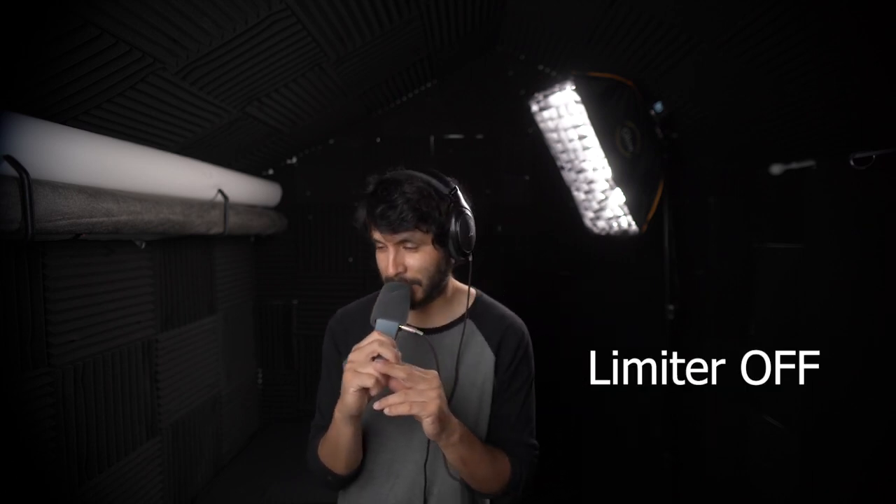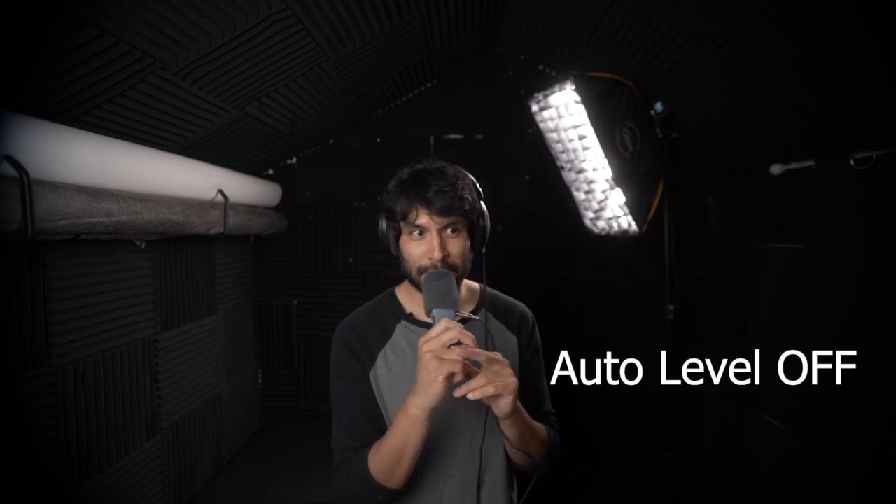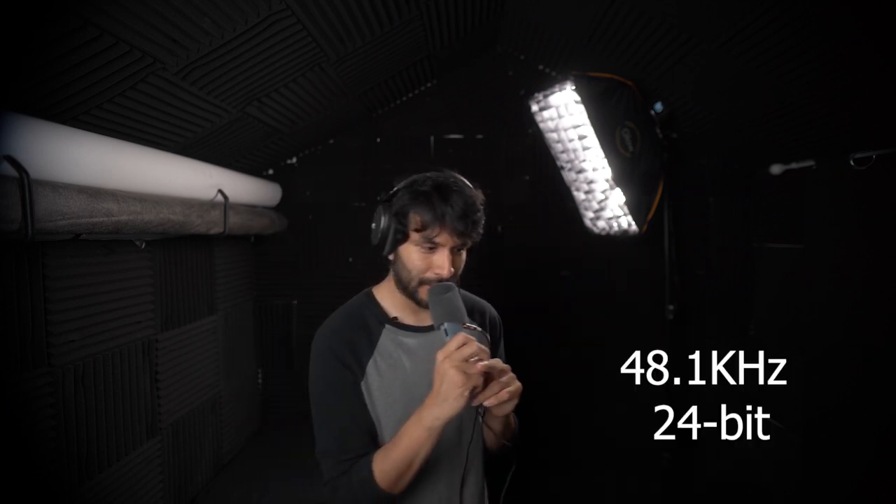Before we get too far ahead, let me tell you the settings on the Zoom H1N. I have it on 80 hertz for the rumbles and lower frequencies. I don't set it above 80 hertz unless I'm outside, because then it makes your voice sound a bit thin. The limiter is off because I'm in a controlled environment, and the auto level is off because I am monitoring — I'm not in a run-and-gun situation. My audio is set to 48k on 24-bit.